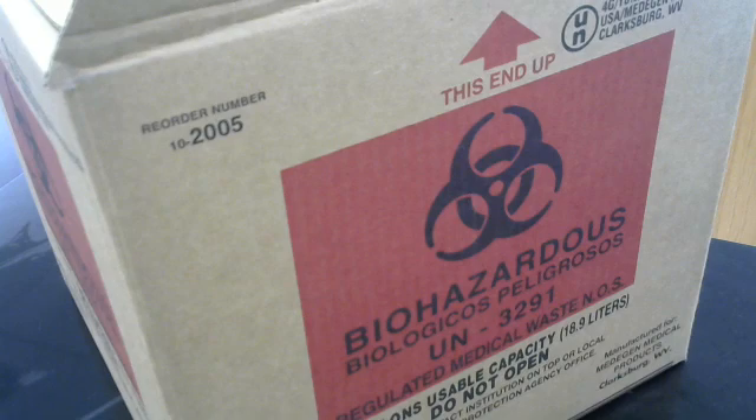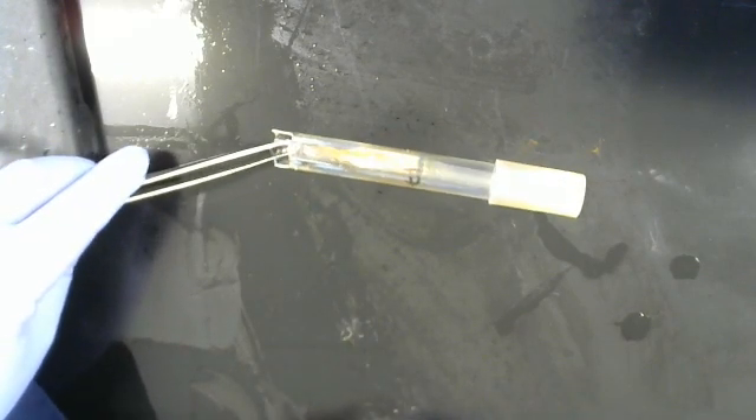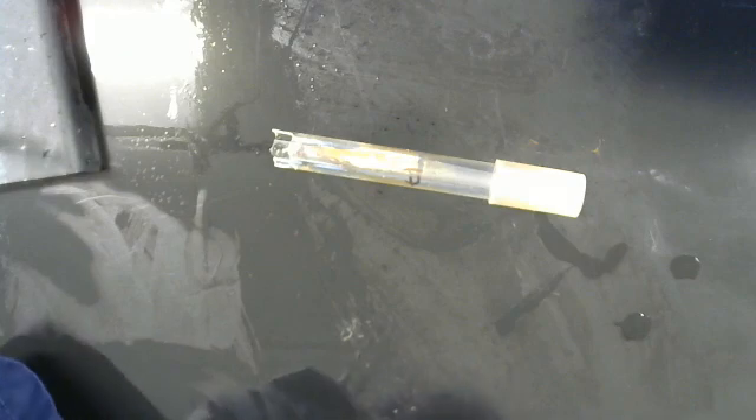Now then, an example. This here is a broken test tube, and it has something in it — we don't know what — so we're going to assume that it's contaminated.